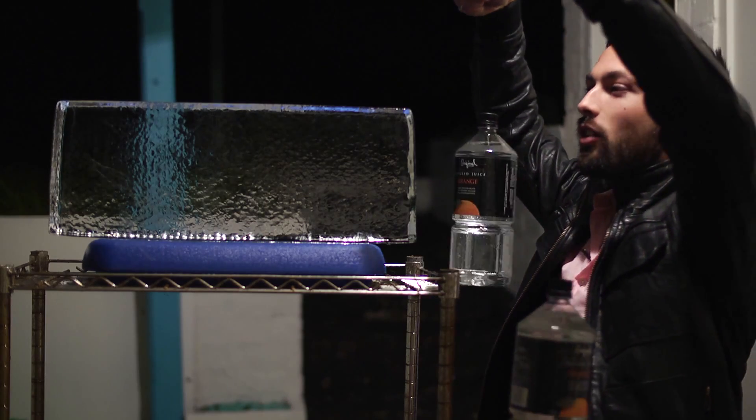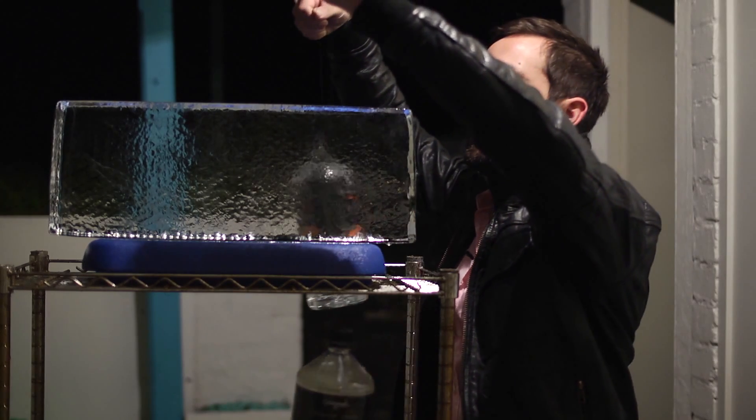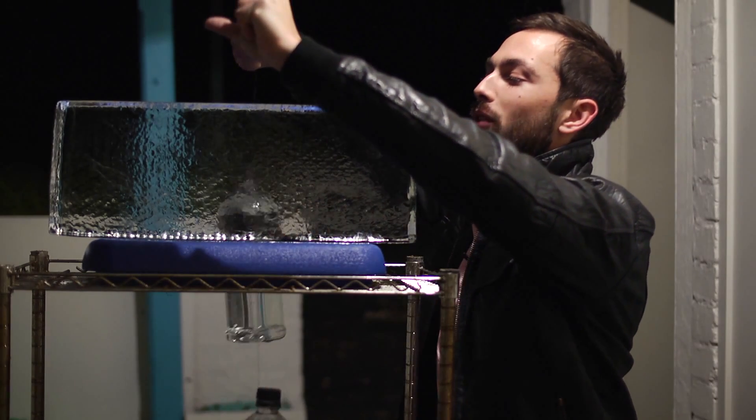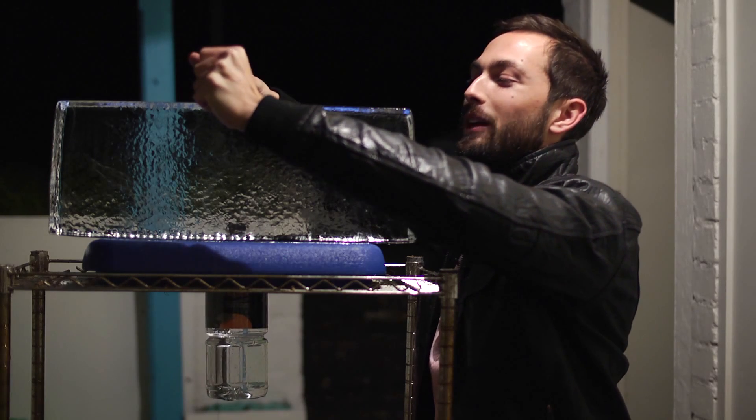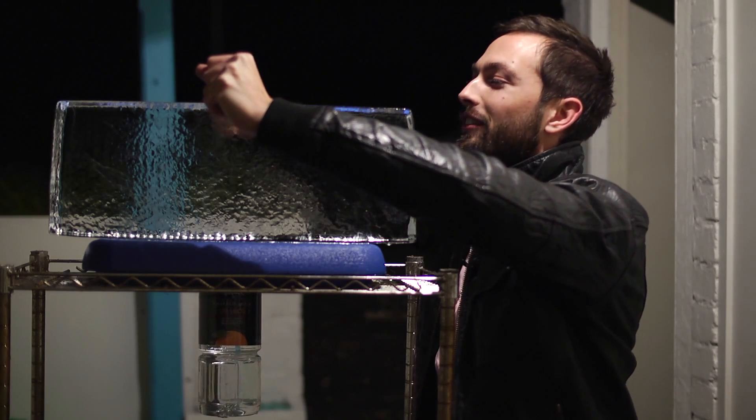When I apply the string across the ice, we should see the wire start to cut through the ice and perform the regelation of the ice. We'll see if it works because we are outside in Sydney and it's warmer than zero degrees, obviously.